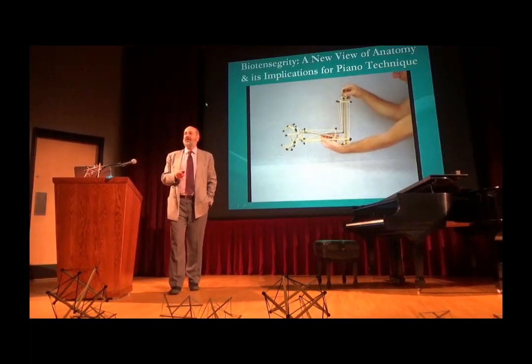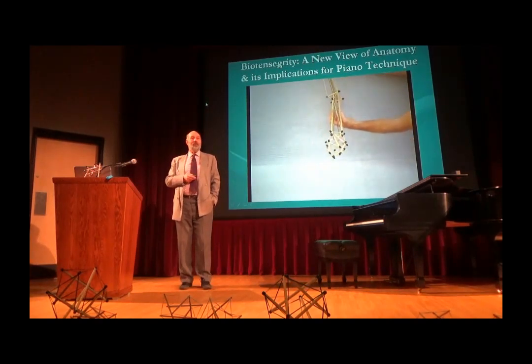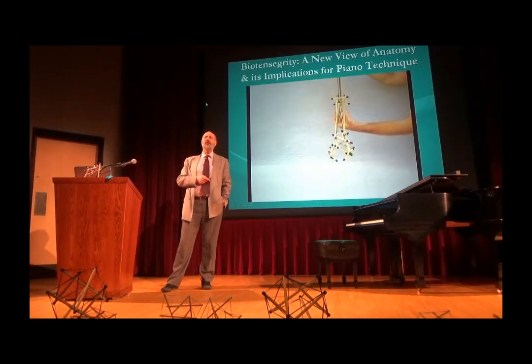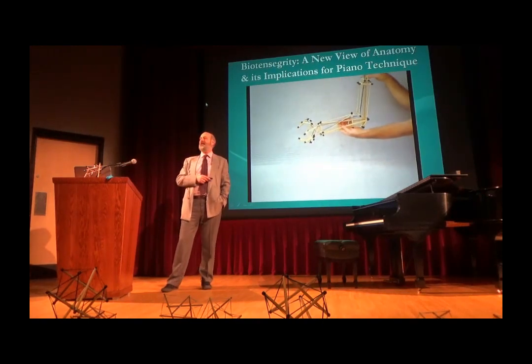A lot of you may be here because of biotensegrity. What's that? Just out of curiosity. But I have to give you a little background before we get into it. I grew up in Montreal, and very early on, it seemed to me that there was something missing in piano technique as we understand it today.